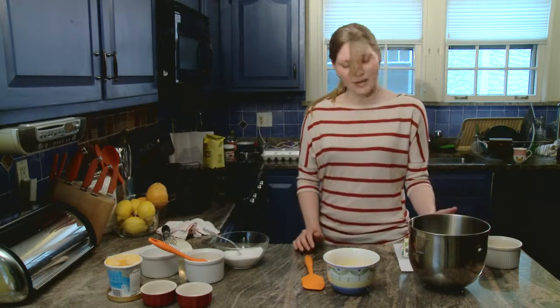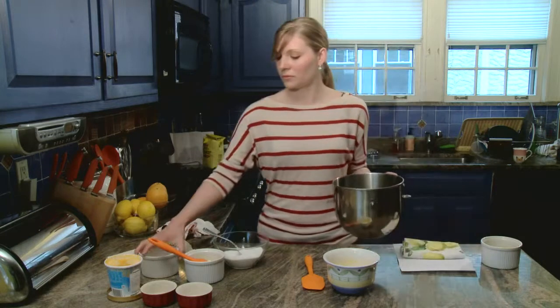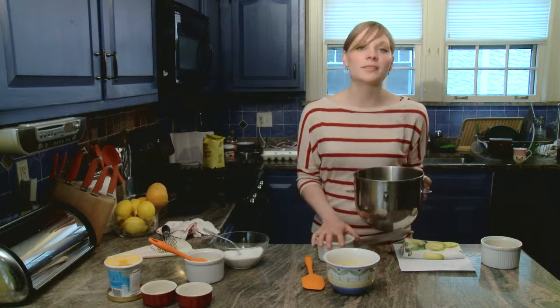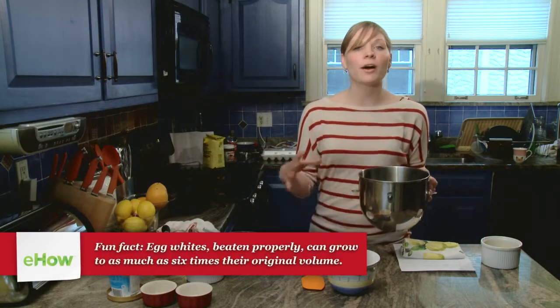Now I'm going to take my egg whites and I have a quarter cup of sugar plus two tablespoons of sugar. I'm going to whip these on medium speed until stiff peak. The stiffer your whites, the better. The stiffer your whites are, the more volume your soufflé will have and the more it will grow and have a high peak.